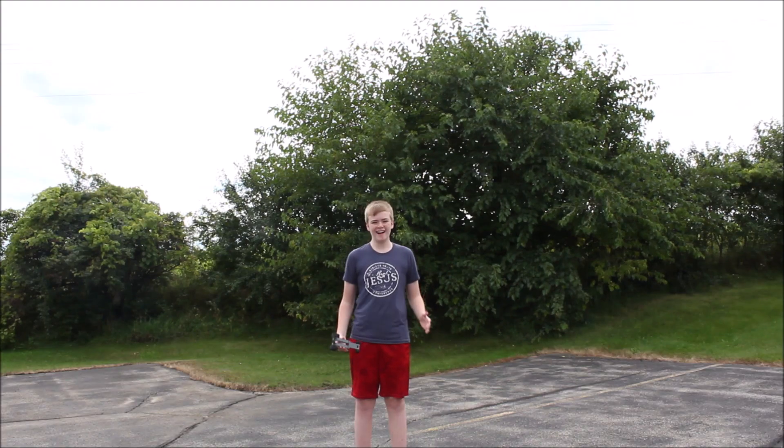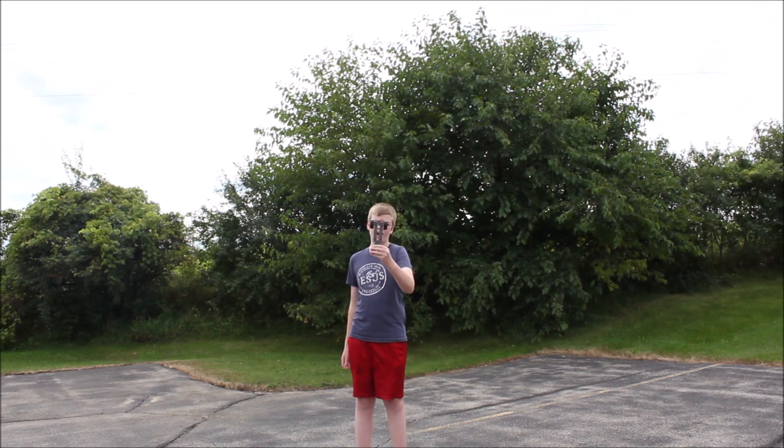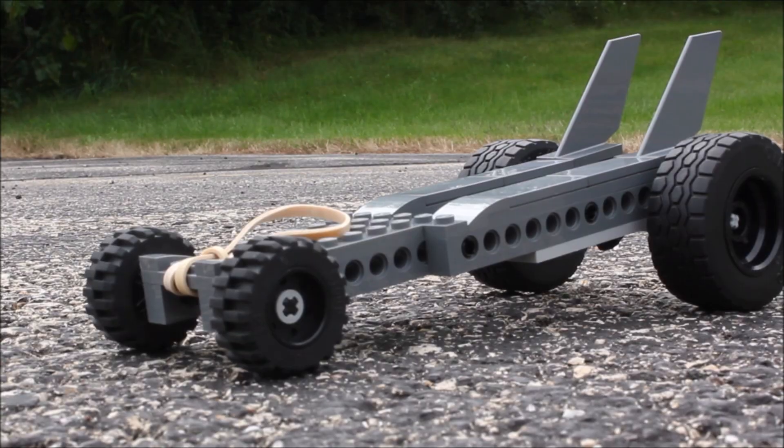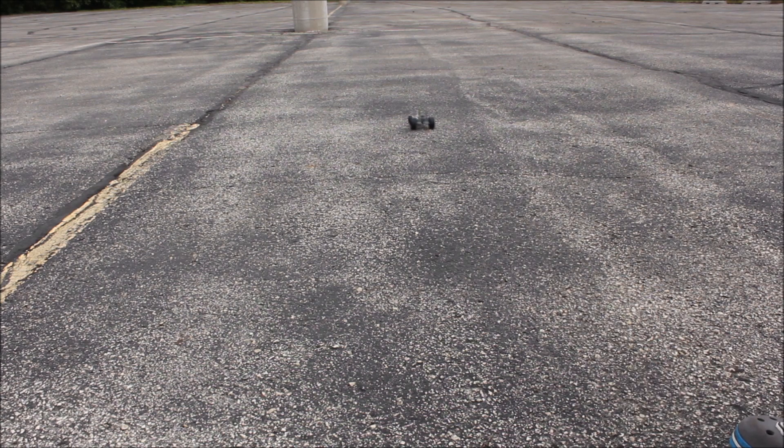So now let's actually go and test this out. As you can see, we are now outside in a parking lot so we can test our car. First things first, we're going to put our rubber band onto our car. All right, with our band on the car it's time to test it. As you guys saw, this rubber band car actually works pretty well and I'm very pleased with how it turned out.